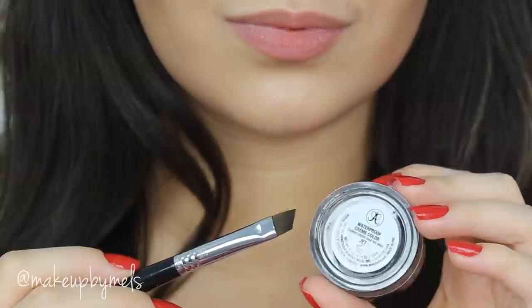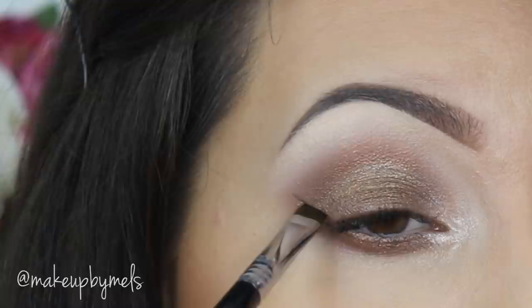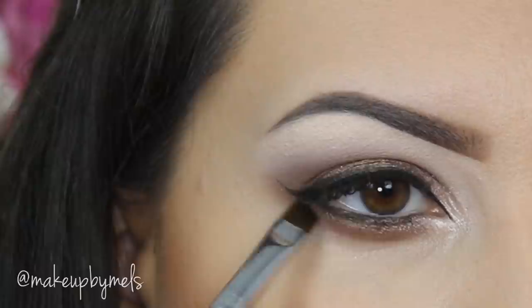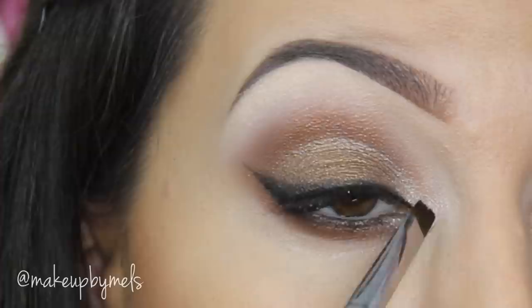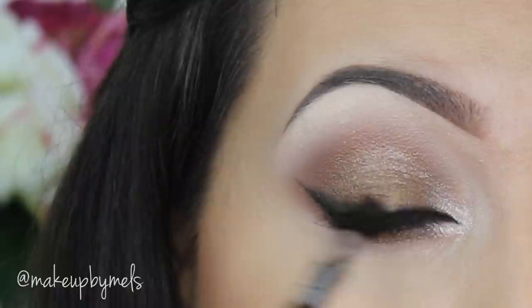Now I'm gonna do my eyeliner with this Creamy Color Waterproof by Anastasia Beverly Hills in the shade jet. I use just a little bit of product because I want a really soft liner, and I blend it with a dark brown eyeshadow to keep definition while still looking soft. I also apply a little on my lower lash line to define my eyes more. Then with a small fluffy brush I apply the color Espresso by MAC on top of the black eyeliner and blend really well — it creates a beautiful effect.